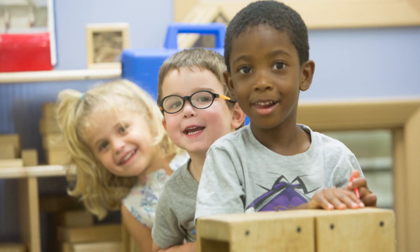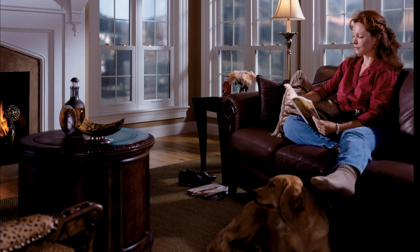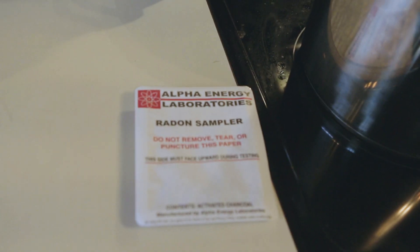Keep the sampler out of reach so it's not disturbed during the test. Keep windows closed during testing. Avoid placing the sampler near heat or moisture.